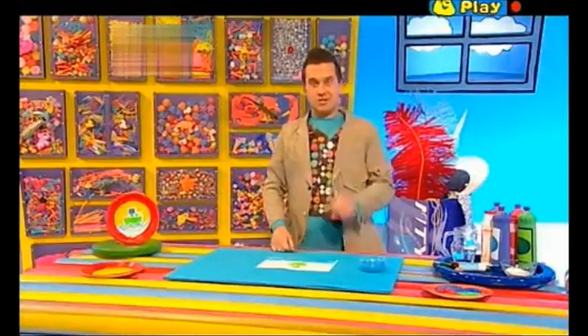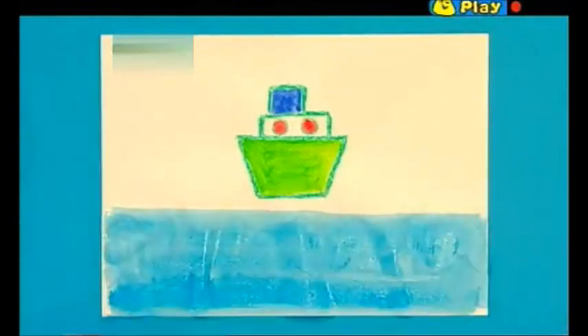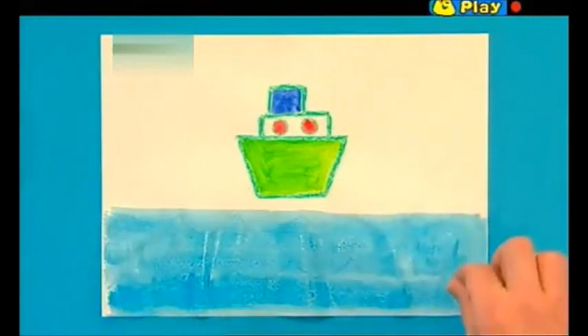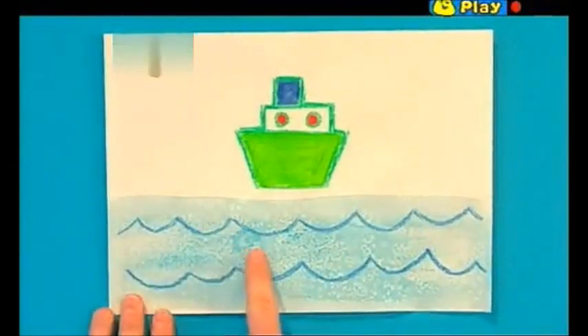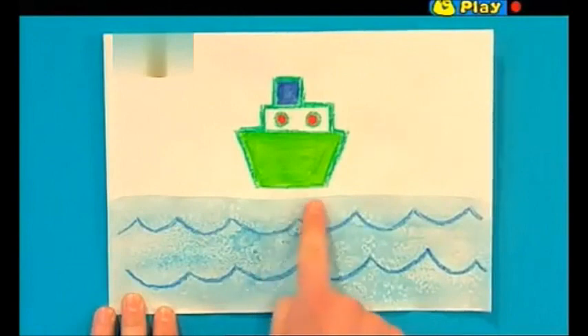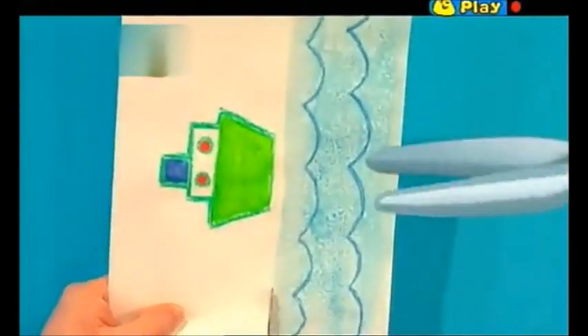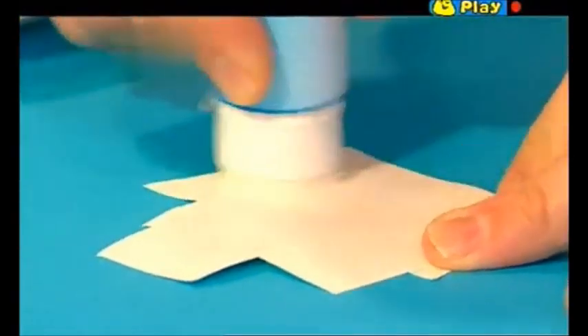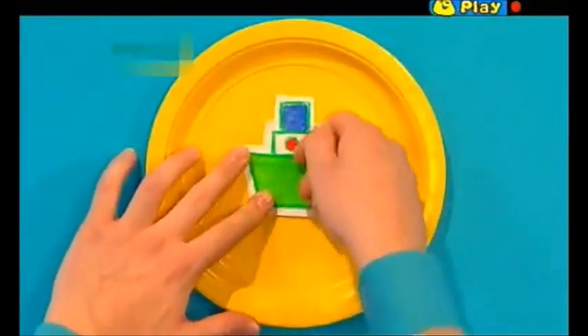When you've done that and the picture is still wet, you need to sprinkle on some salt. This will make the sea look really realistic and, well, salty. And now we need to leave it all to dry. And look at this - the salt has made the sea look all bumpy and foamy. Now we need to cut out our boat and our waves very, very carefully. Glue these pieces onto the plate, starting by putting the boat in the middle. And now we can glue the waves over the top like this.